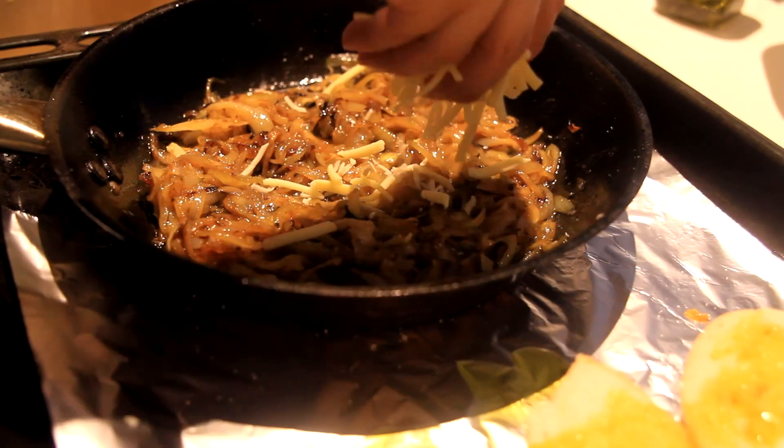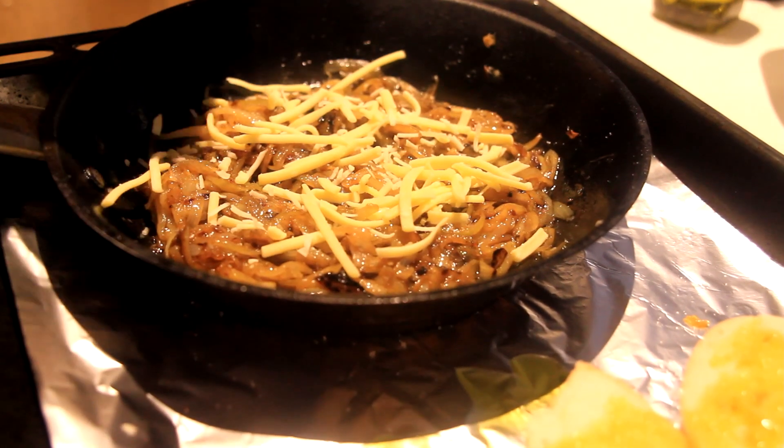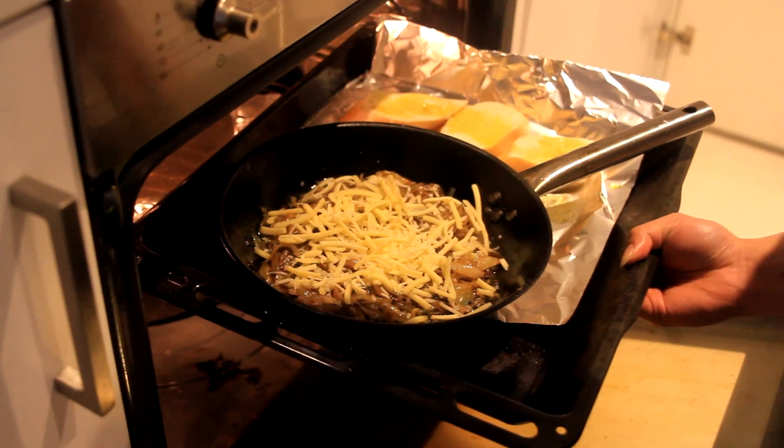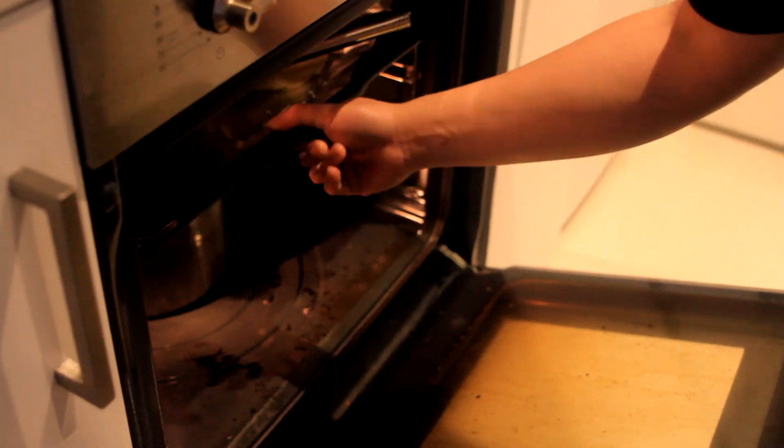Heat together, top with some more cheese, and put it in a preheated oven at 180 degrees Celsius for 10 minutes.